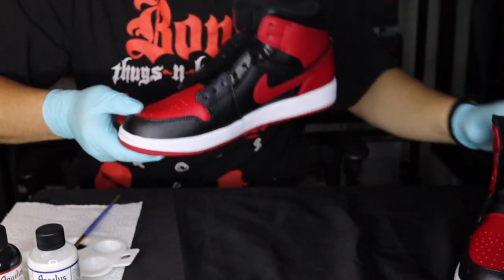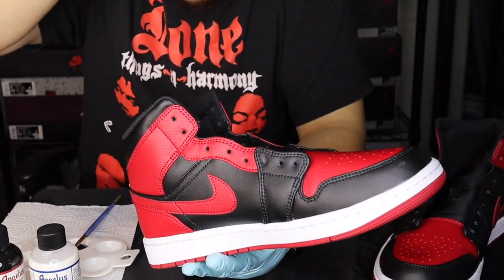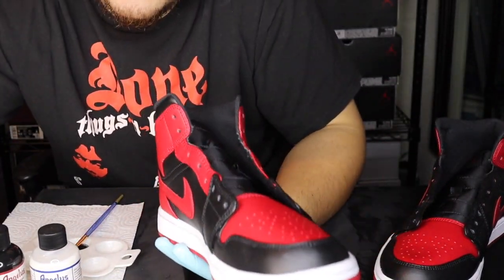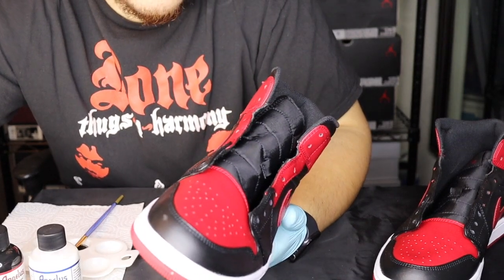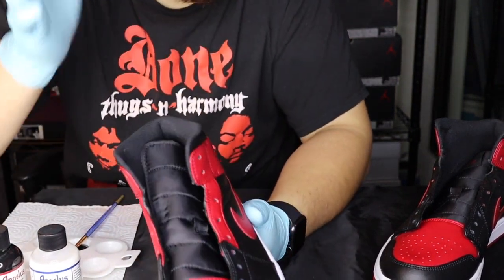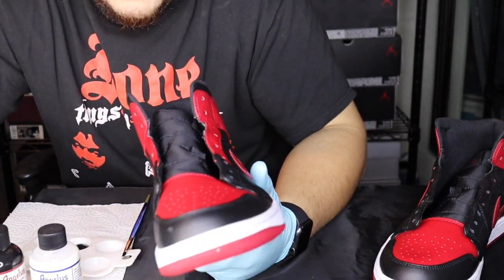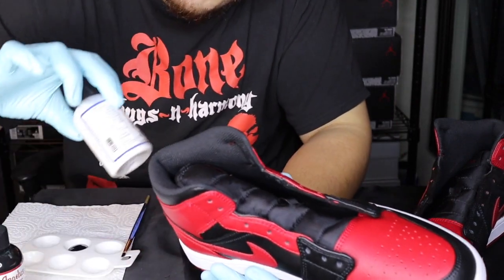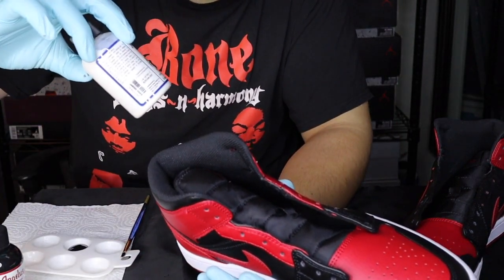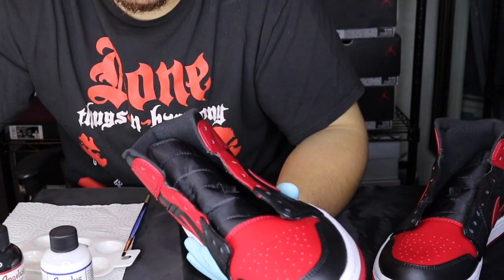Now that we have both sides painted we're gonna go ahead and let this one dry while we get started on the other shoe. You can also use a heat gun — that'll speed up the process. We'll get this one painted, let it dry, and then hit the other shoe with the second coat before we add the matte acrylic finisher.